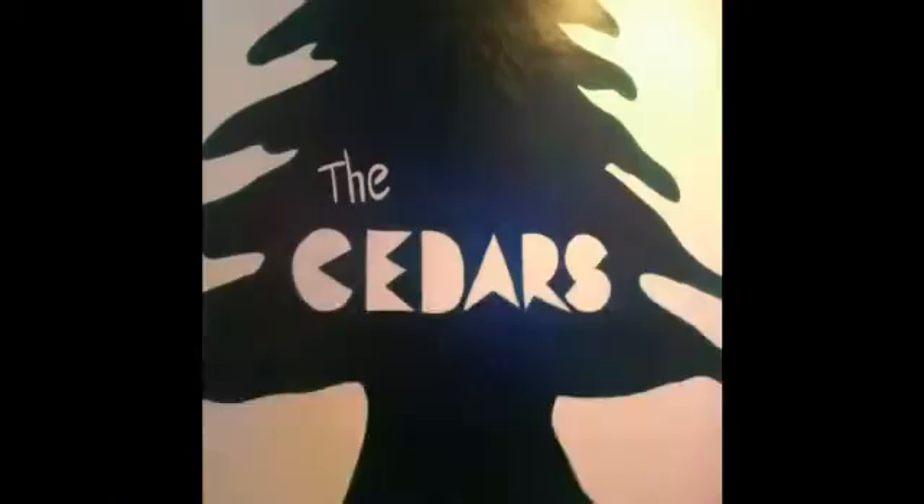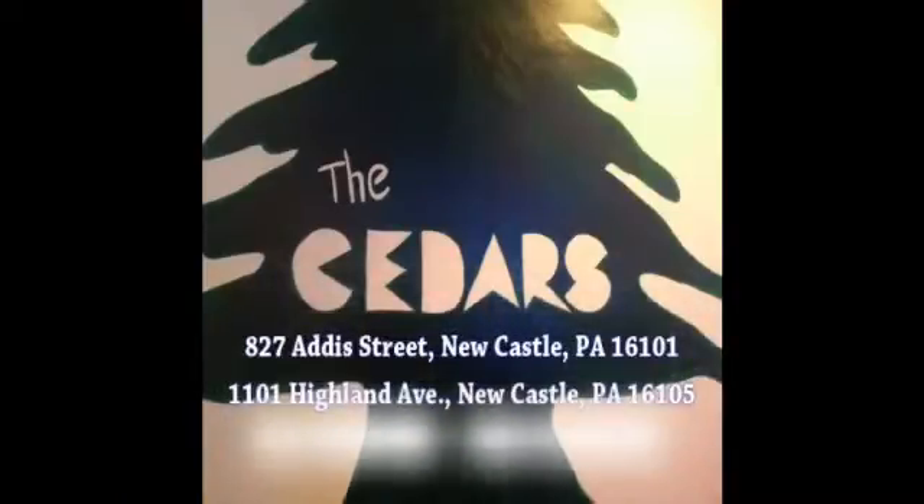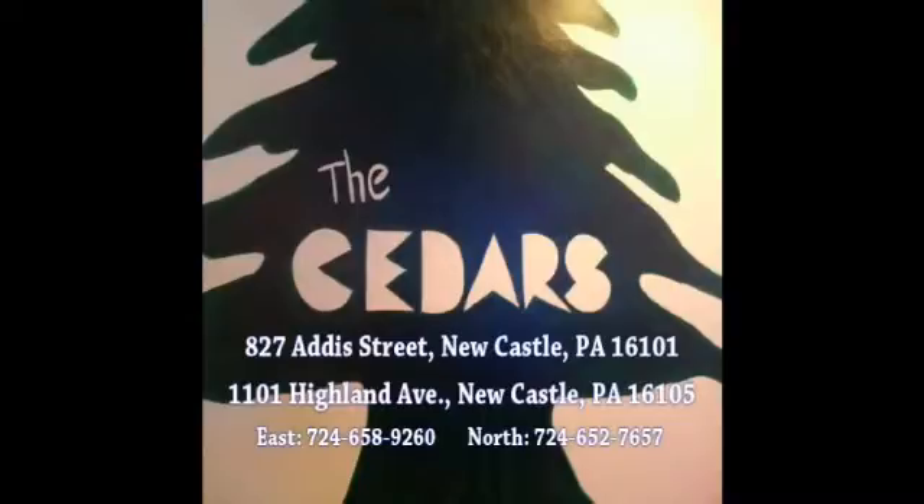This program was provided through funding from Cedars Restaurant in New Castle, Pennsylvania. A special thanks to Cedars, featuring Middle Eastern, Italian, and American cuisine.